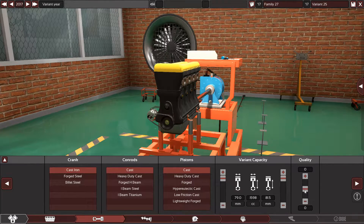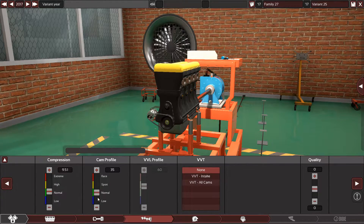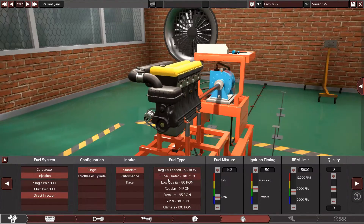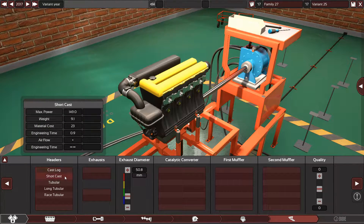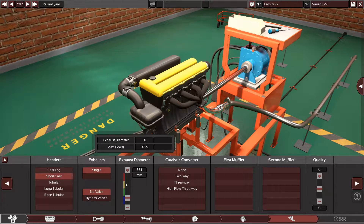The engine has a 9.5 to 1 compression ratio. It doesn't have variable valve timing, so it's naturally aspirated. It has direct injection with a single standard setup, running on 91 octane. The engine doesn't need that much fuel.